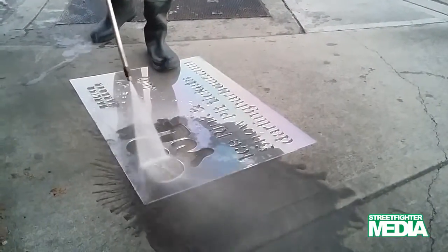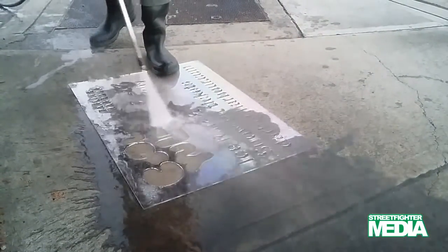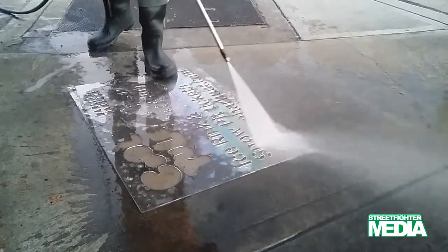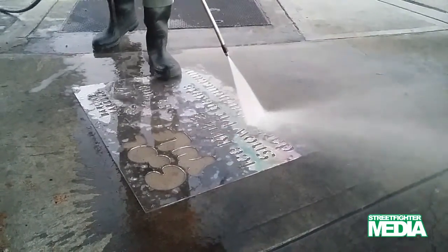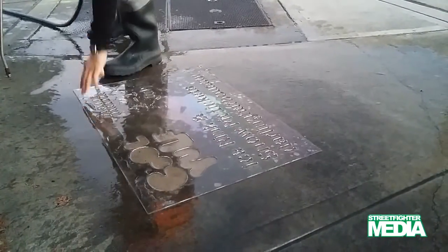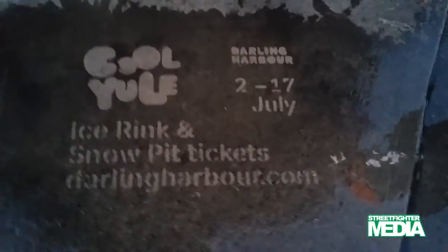A water pressure stencil involves blasting the pavement with a high-pressure water gun and removing the dirt — it is basically cleaning the pavement in the design of the stencil. Nothing is laid on the pavement and there are no colors. Specialized equipment and training are required, and water pressure stencils use specific equipment for removal.